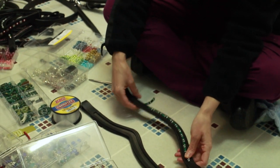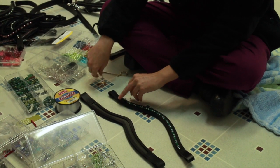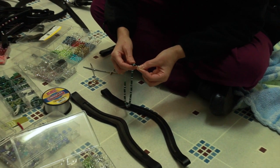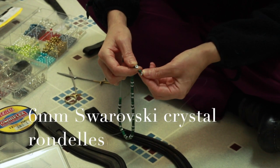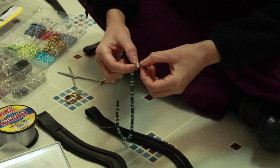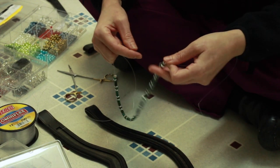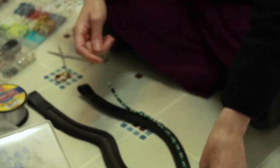These beads are called Malachite Green, and I got them on eBay. These little silver beads are Crystal Rondells — 6mm Swarovski Crystal Rondells that I got on eBay as well. These are about $8 for 100, so that's a pretty good deal. These beads are all 6mm in diameter and they fit the 6mm channel really well.